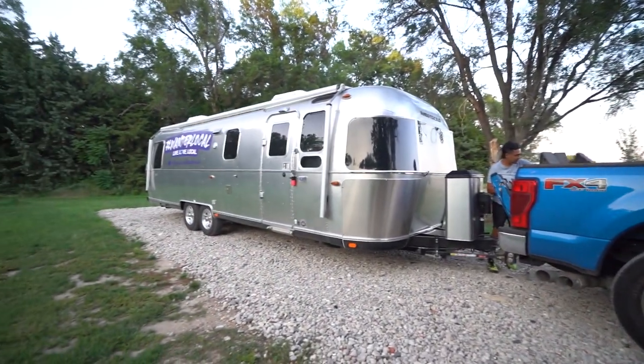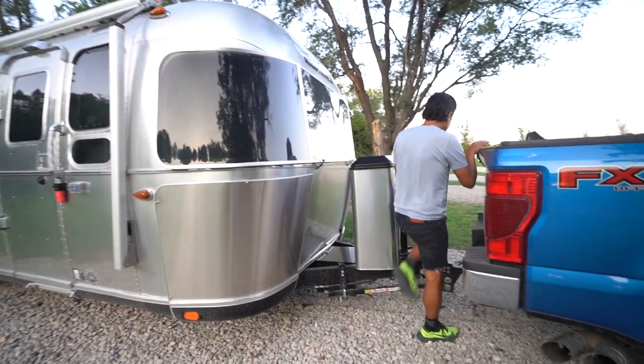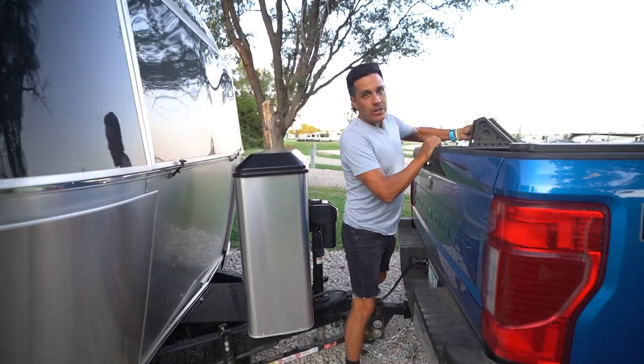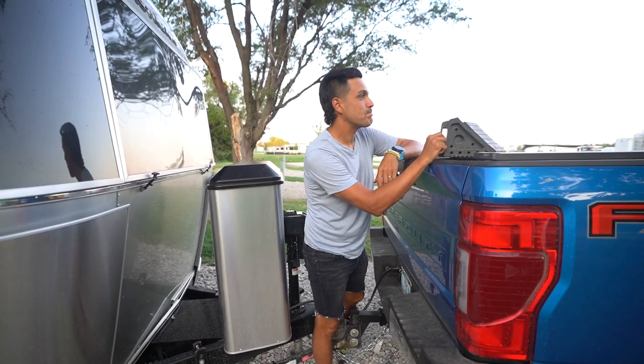We made it to Hayes. As a newbie, I strongly suggest bringing someone along who can back into a campsite, or just get a pull-through. Tonight we got it backed in, so Daniel took care of it. I'm going to start working on this soon, but for now we made it. How was that back-in job? That was not my best work, but it'll do.